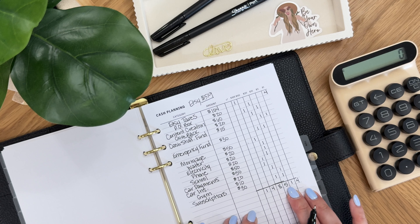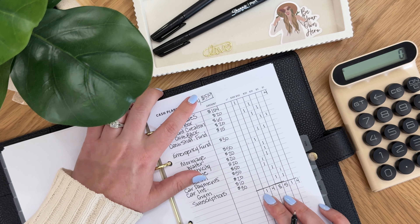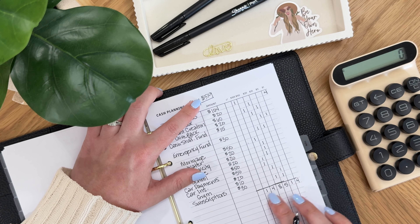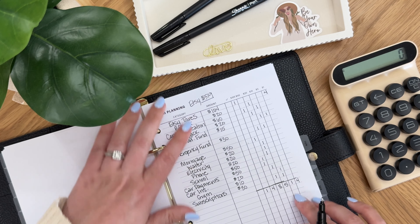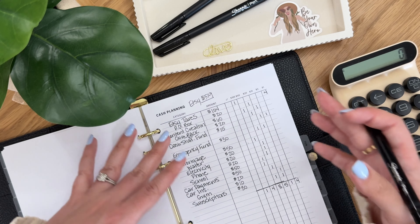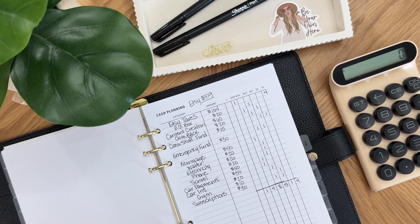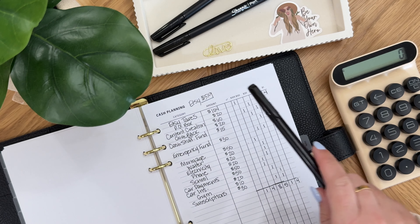What I do is transfer this over to a little sticky note or a teller slip. Whenever I go to the bank I tell them I want to withdraw $519 and then give them the denominations I'd like it in, so that I can actually stuff the correct amounts into each envelope.